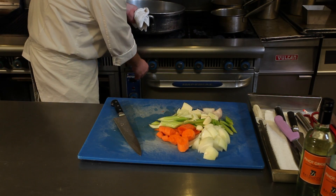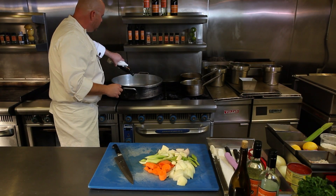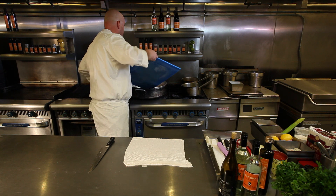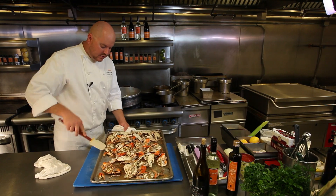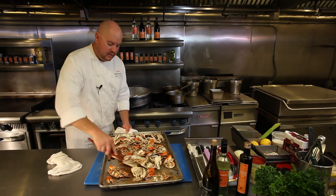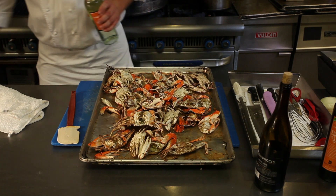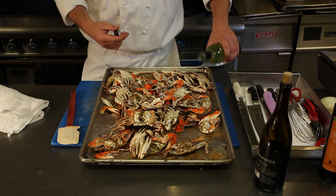So over here we have a hot pot. This is called a rondo. So just a touch of oil. Got a nice color on these crab bodies here. You got all this color on the bottom of the pan — all this kind of charred bits of crab, and that's called fond.